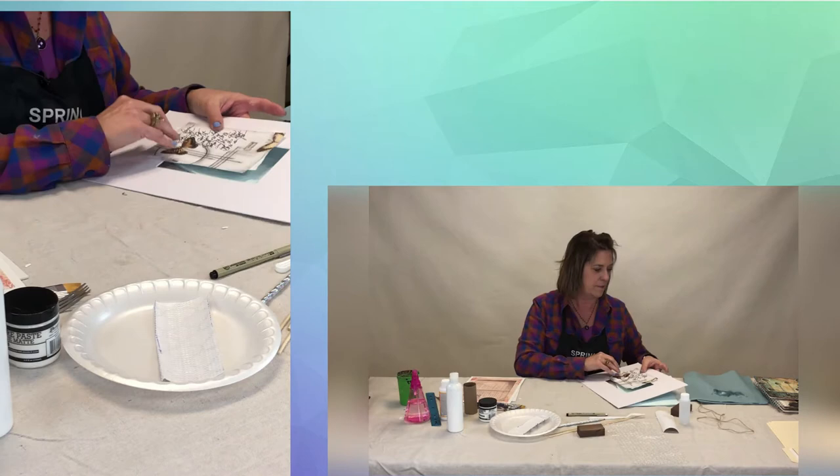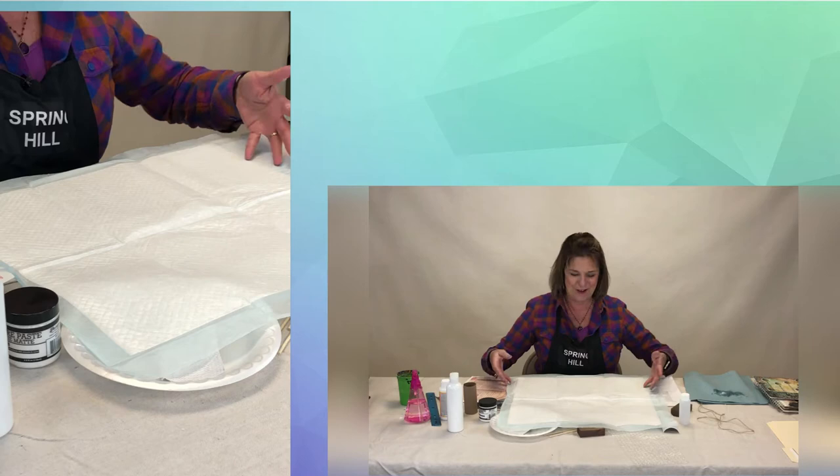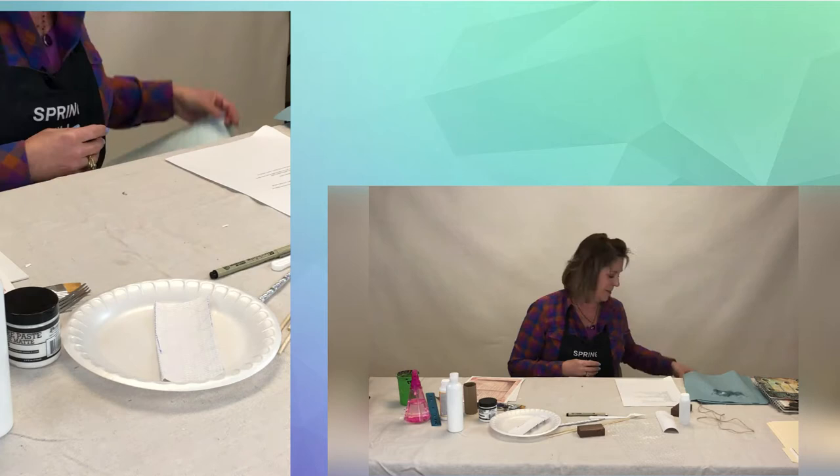Another tip I've got for you — if you're working at home, a lot of times you don't have a great space that's safe to work on. Puppy pads. They're really cheap; buy a big box of puppy pads. It doesn't soak through with water, so spread that out on your surface and that'll be a great place to work. And you can use them more than once.